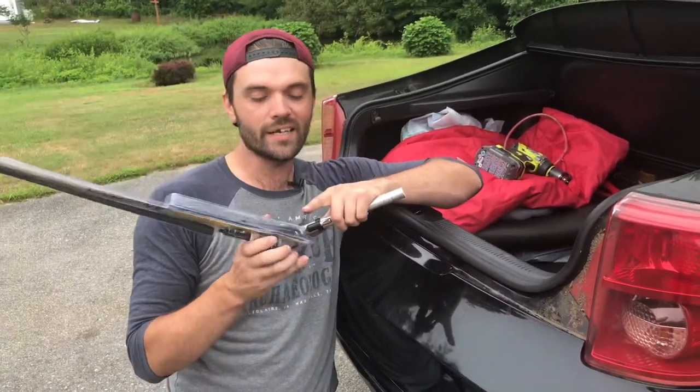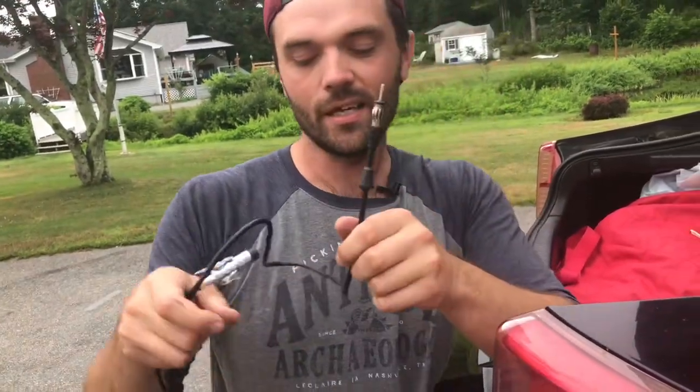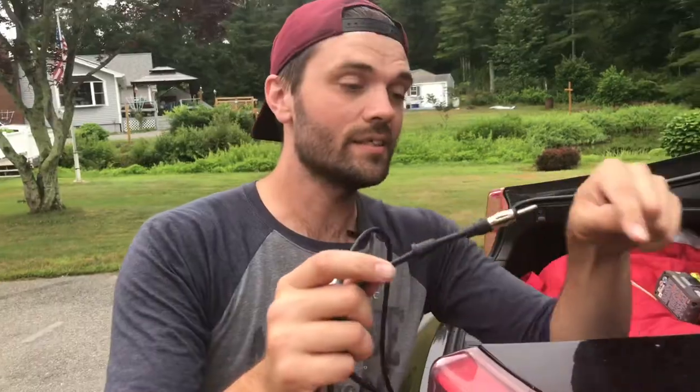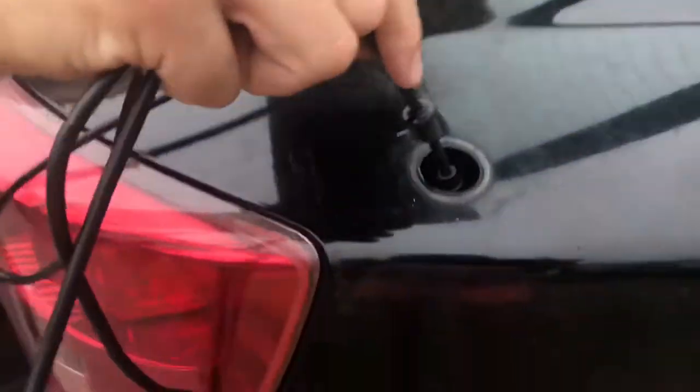Next we're going to put the new assembly into the hole and make the connections in the back. Take the cable that has to connect — this little pin — and slide it down the hole, then pull the whole cable all the way through until you get to this piece.